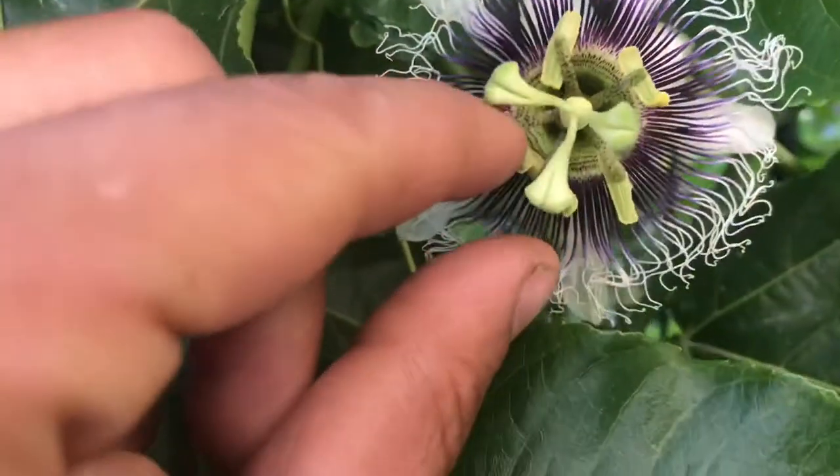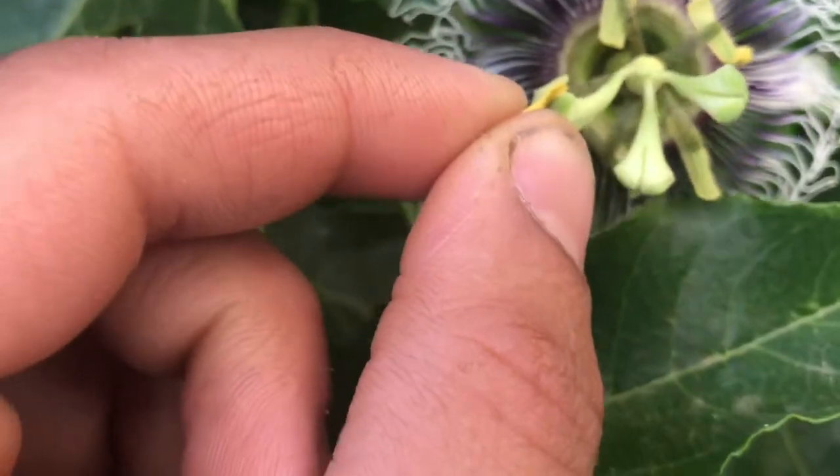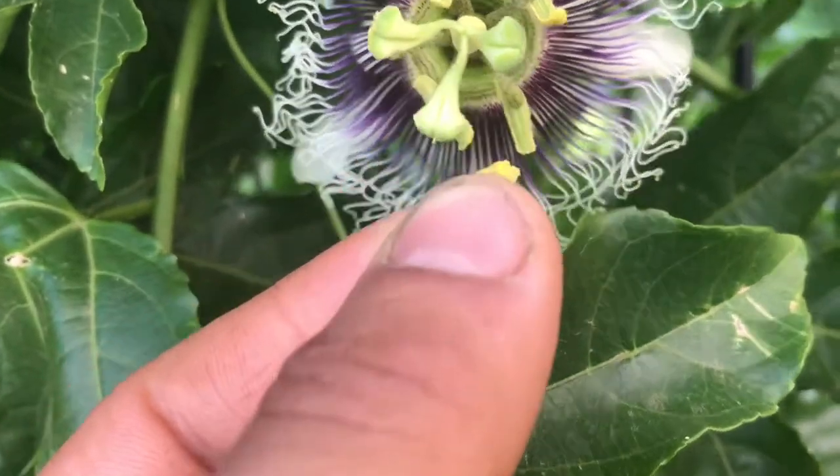I discovered this process from a lady who showed me this awesome way to pollinate your passion flowers. So the easiest way is: when you are pollinating your passion flowers, you just want to get one of these anthers and pull it off.